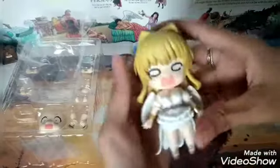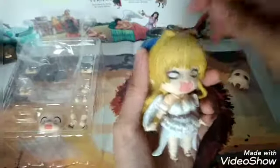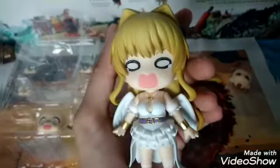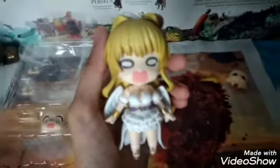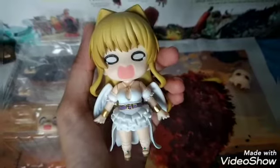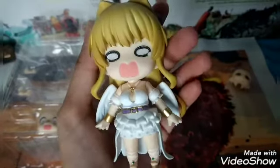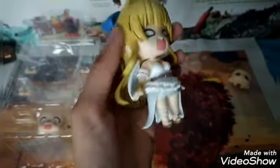She looks so cute — I really like it. I think I'm just going to sell the whole thing except this faceplate, because that's the one I'm after. Overall, this Nendoroid is cute. Honestly I like the faceplate — it looks so intriguing.